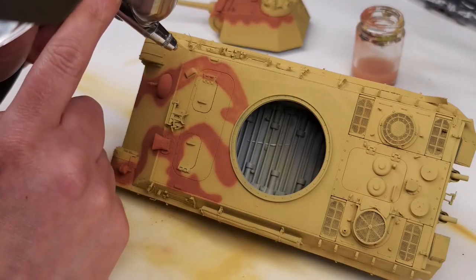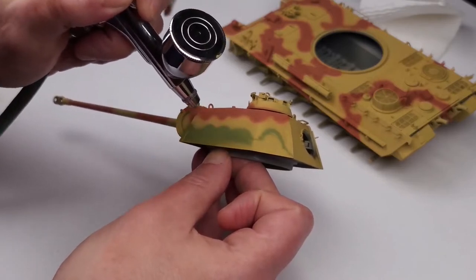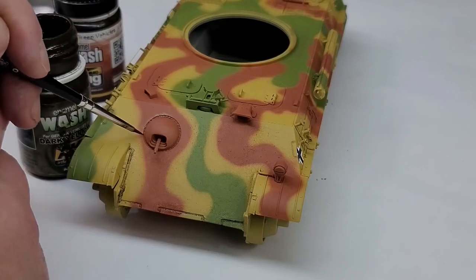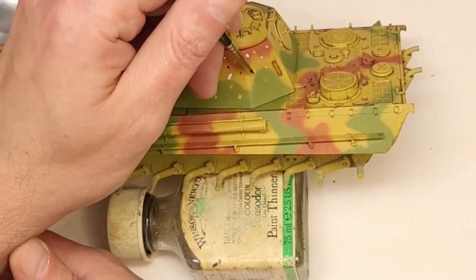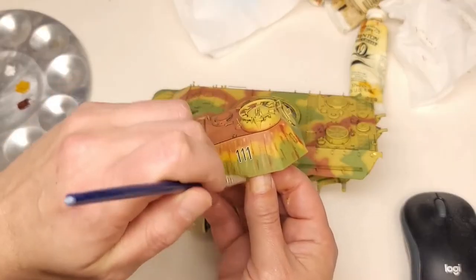Then a red-brown color was added. Then on top of that, the insanity continued — green was then added. And it went on. So finally the whole tank was painted. Base coat completed. Now it's time for a wash. The tank was washed. Then the oil dot filter was done, and then the oil dot filter was burned.